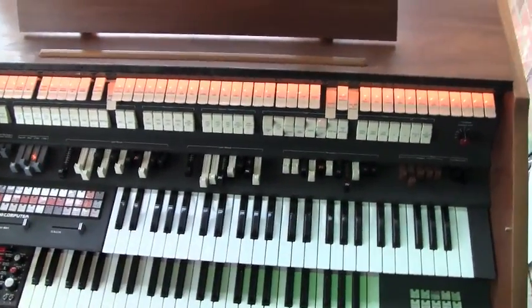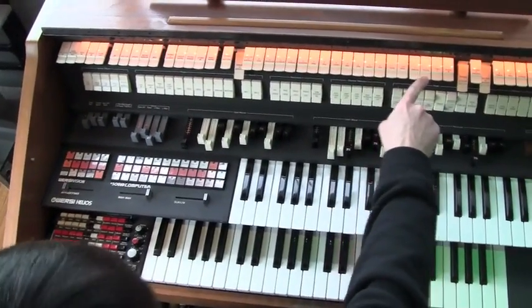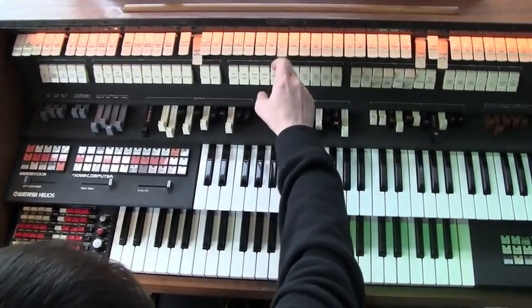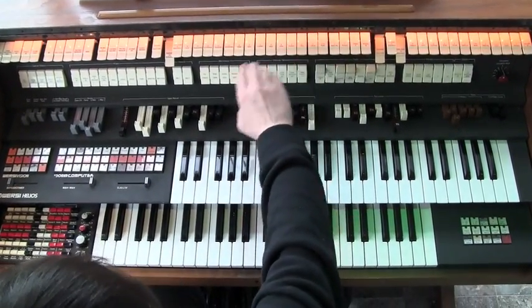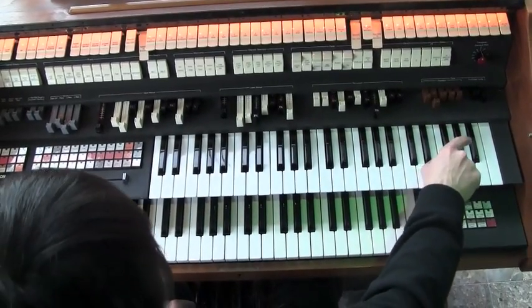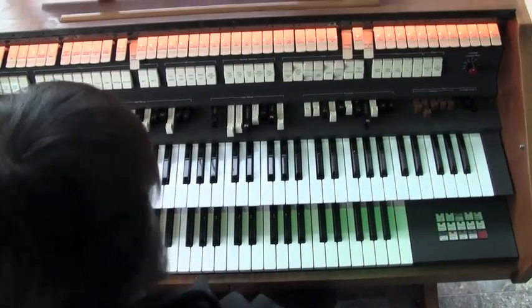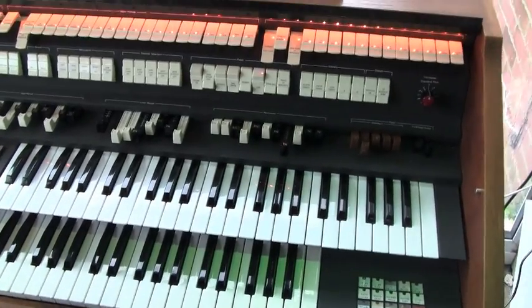The first thing you'll probably notice on here is we've got rows of fixed stop tabs. These are for the upper manual keyboard, and these are for the lower manual. We've also got a set of draw bars, so it's almost like two organs in one. Let's have a listen to the draw bars first.